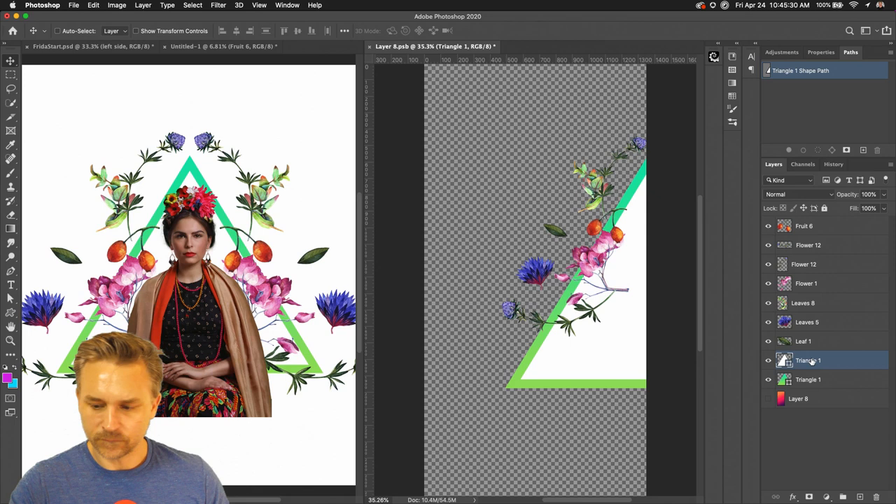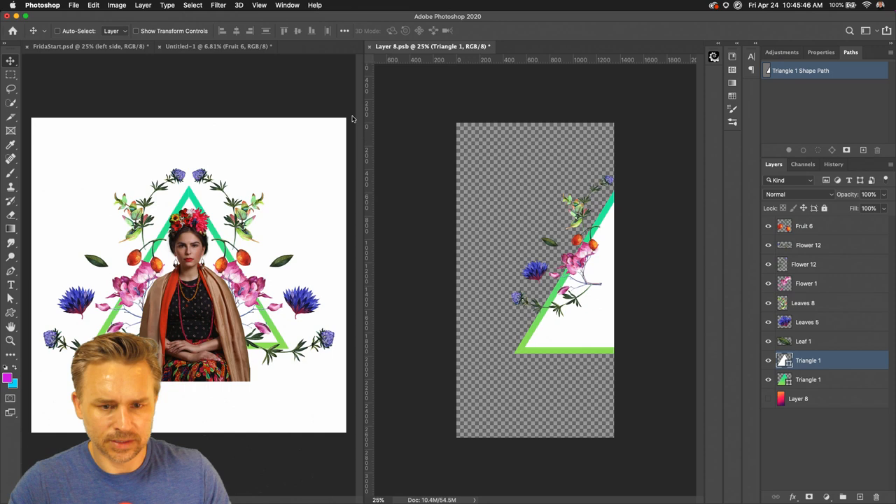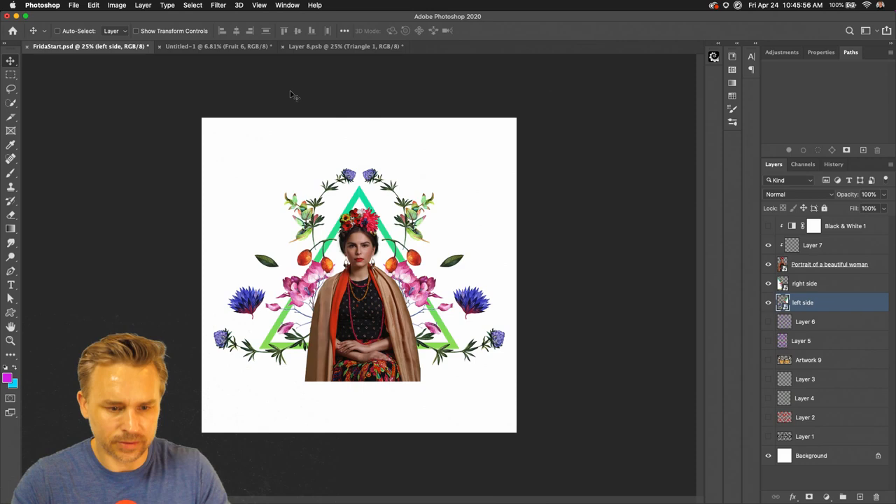That looks good so far. Zoom out a little bit — here's the full design. I actually want to put her inside of that little triangle, so that's what I'll do right now. I want to start creating some repeated elements.